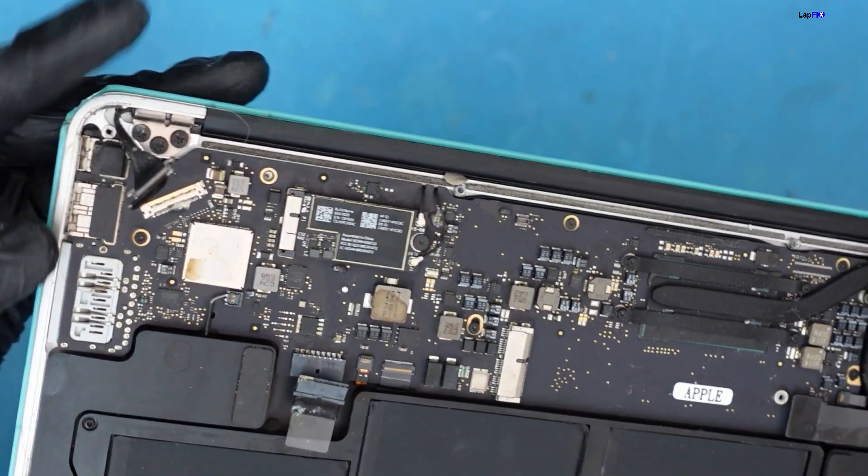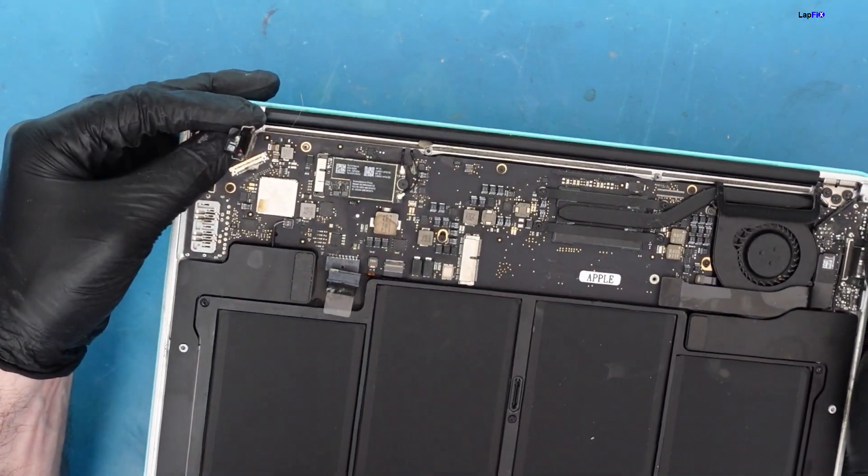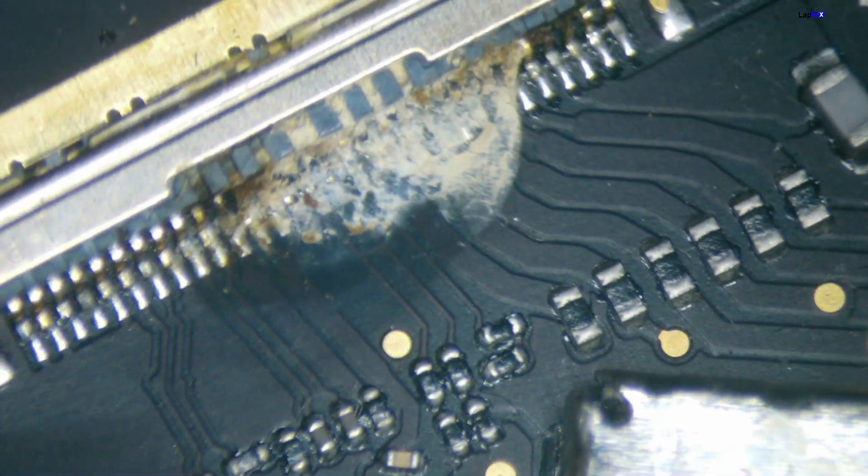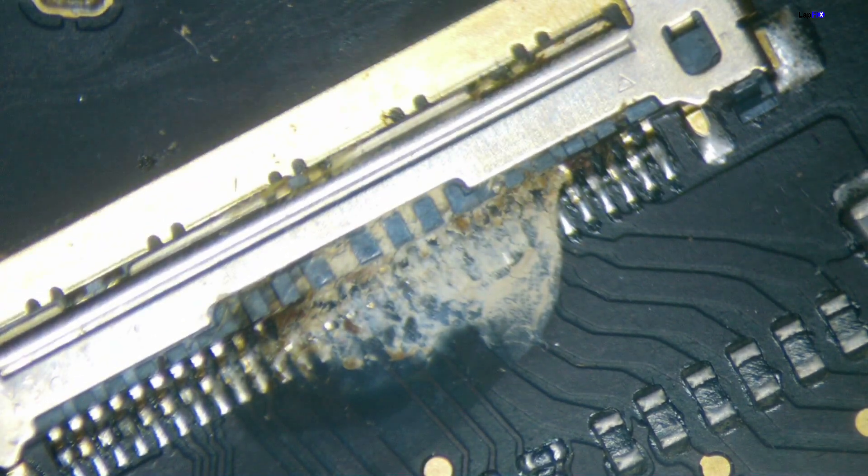The LCD connection cable looks to be a little bit damaged - probably have to go into the microscope and take a look at that further. We hope the screen isn't shorted. Let's open up and take a look. There's nasty corrosion there. Let's go over to the SMC area here.